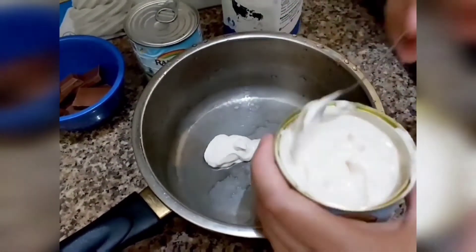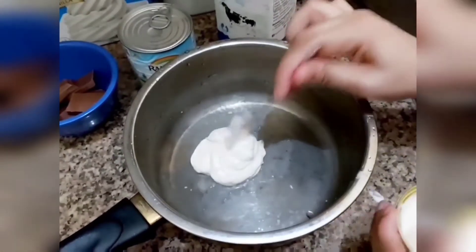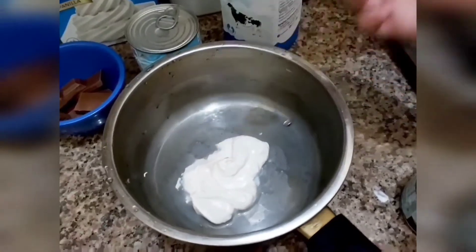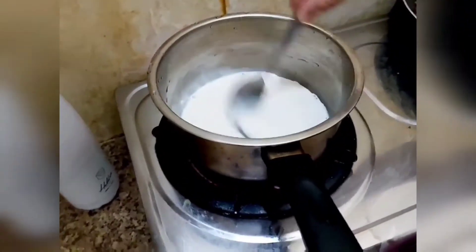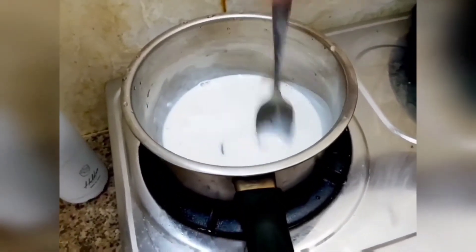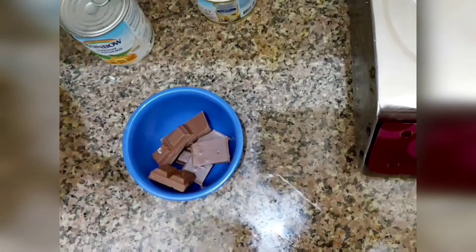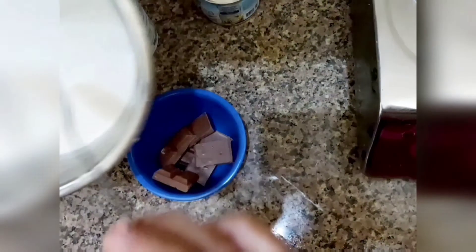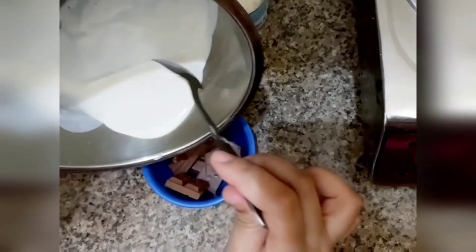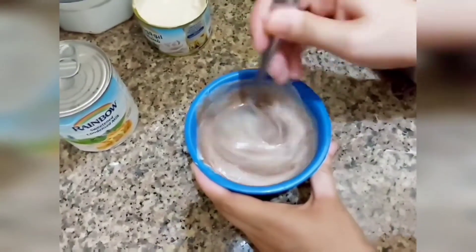Add some fresh cream. I will make it very soft before I put the chocolate. Let's pour with fresh cream and mix the milk with fresh chocolate.